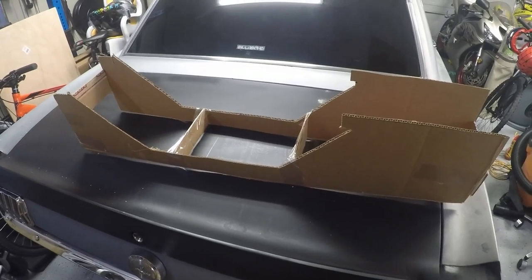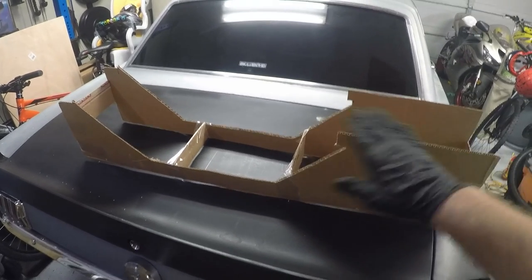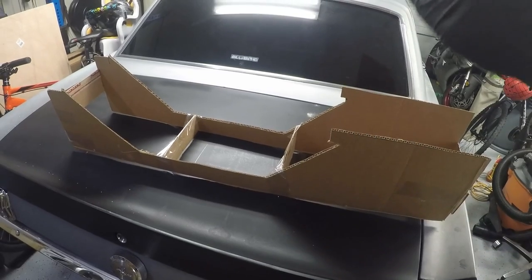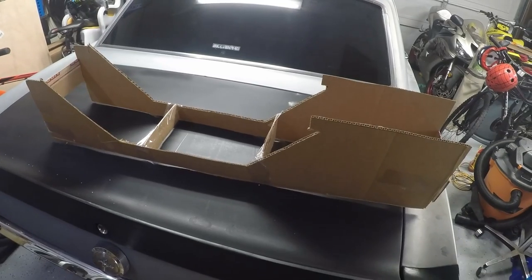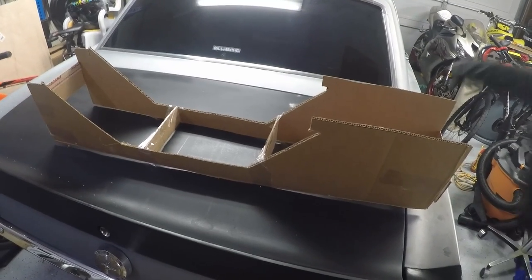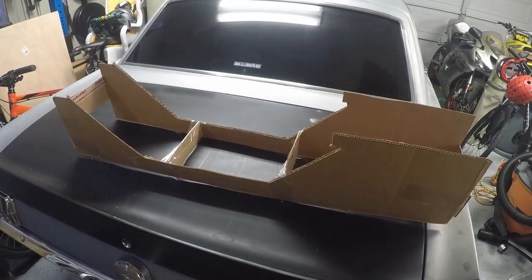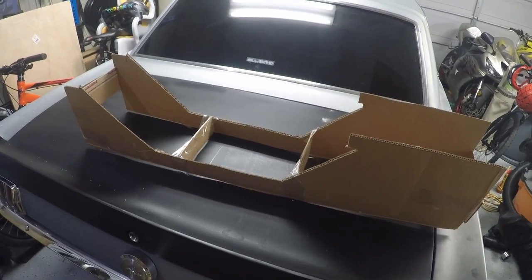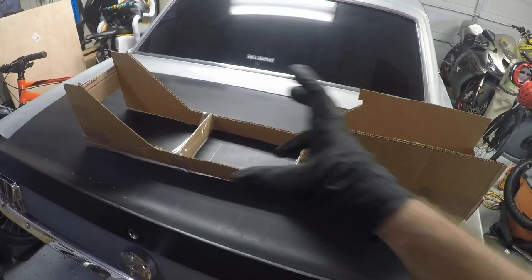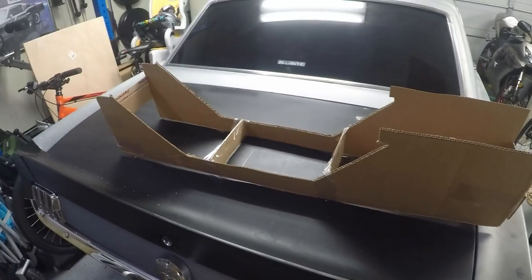Now that I have the console mocked up in cardboard, in order to make sure it's going to fit nicely I need to take out the radio mounted underneath my dash. To do that I'll first disconnect the negative battery cable, then hop in and take out the old radio so I can push the console further up underneath the dash, make sure it fits, and start figuring out where to put the cup holders and how it's all going to work.